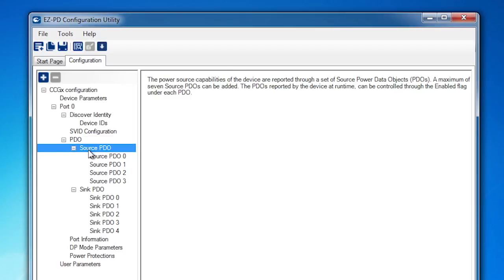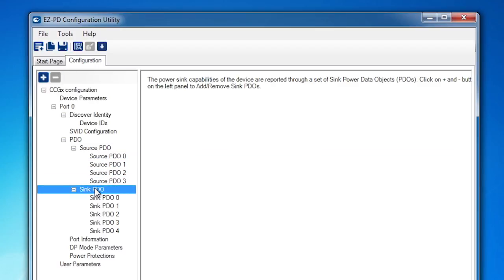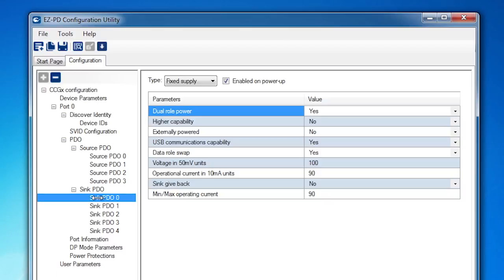Here I can see all of the power profiles that the kit can supply — these are called source PDOs — and all of the power profiles that it can receive — these are called sink PDOs. Note that there are five sink PDOs specified: 5 volts at 900 milliamps, 9 volts at 900 milliamps, 14.8 volts at 900 milliamps, 15 volts at 900 milliamps, and 20 volts at 900 milliamps. They're specified in 50 millivolt increments.